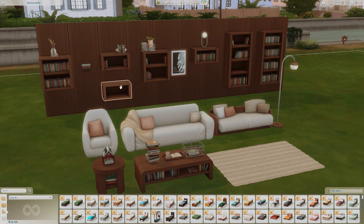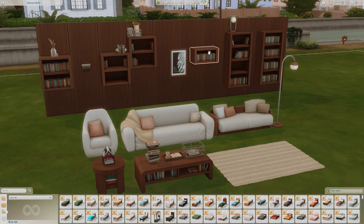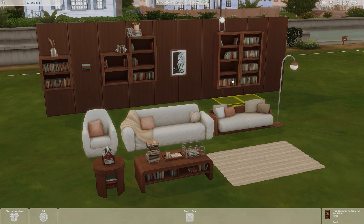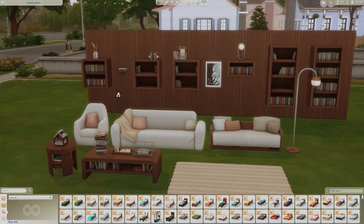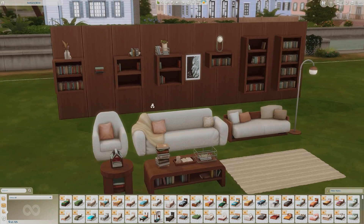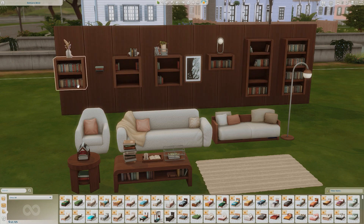I just want to show you that you can actually stack these bookshelves however you like, and they all move together — along with the taller ones as well. That is a really cool addition for this pack. It brings a lot of different build aspects when you're putting together a whole library for your Sims, or even just building a library lot in general.